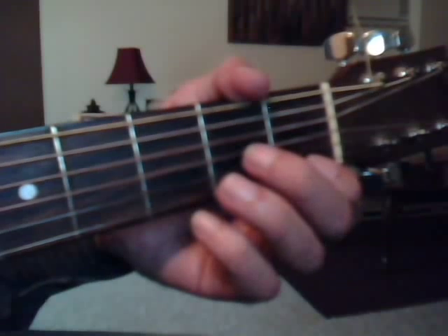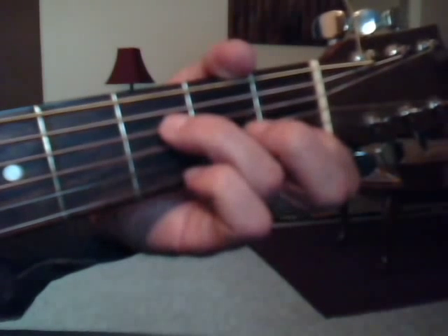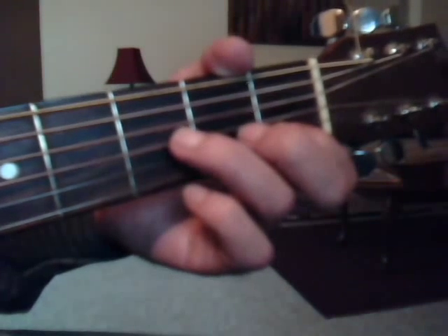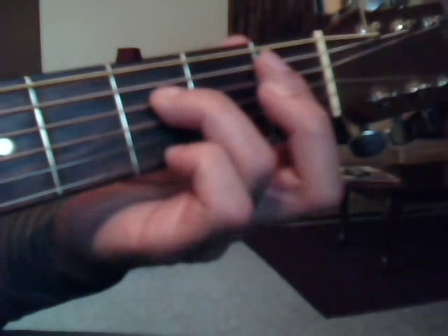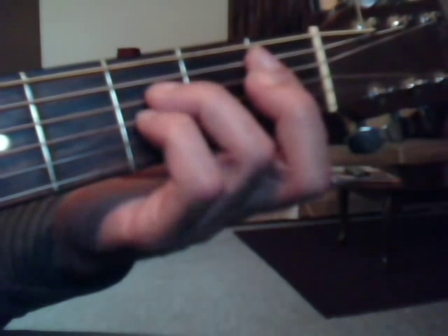We're going to do what they're calling an F-major-nine over A. That's a regular F-major chord without the middle finger. So you've got first fret, second string, index finger. Then you've got third fret, fourth string with the ring finger. Then a B-flat sustain two — you want to cover strings five through one with the index finger on the first fret. Then third fret, fourth string with the ring finger. And third fret, third string with the pinky.